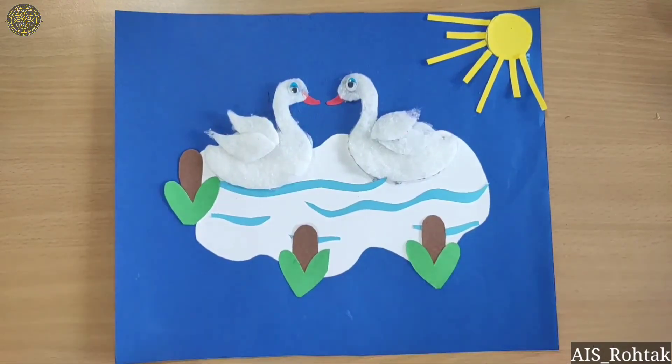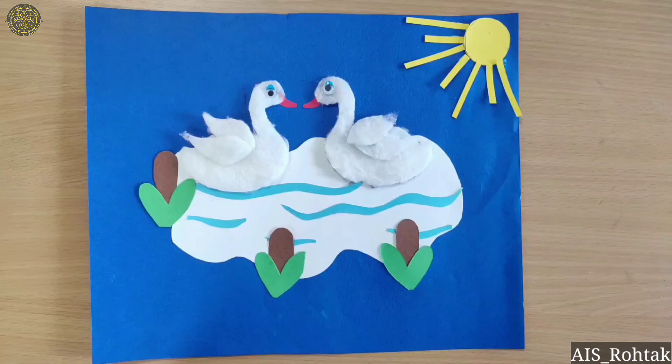Now it's complete and I hope you learned the cotton craft. See you in the next video — till then, stay safe, stay home. Bye-bye kids.